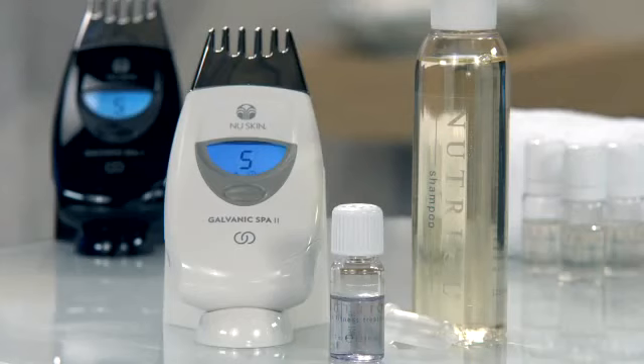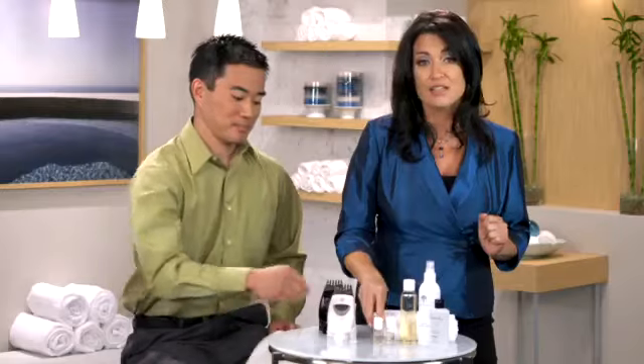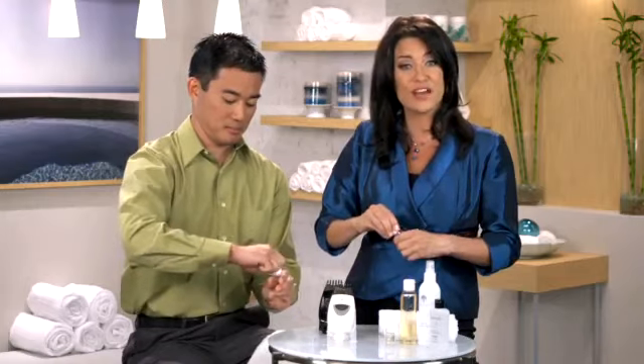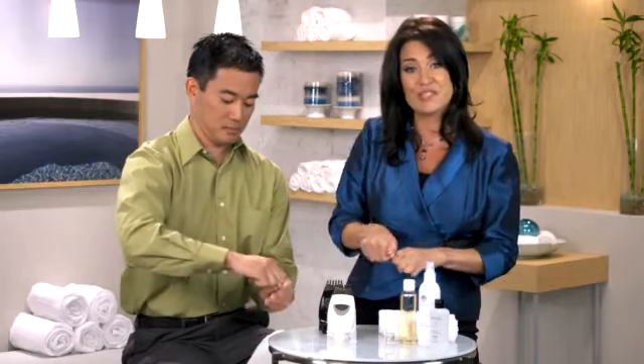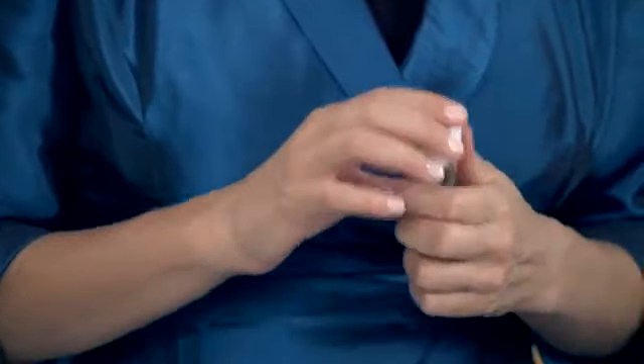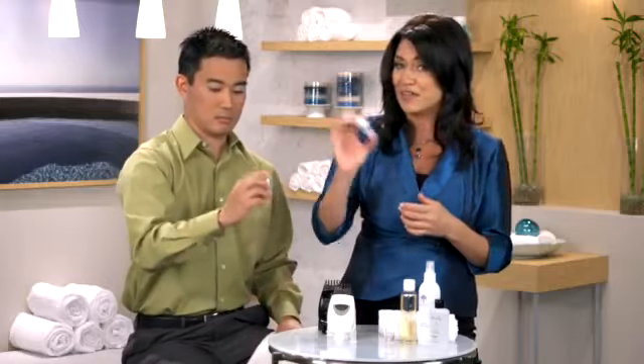Next, you need to activate the Nutriol Hair Fitness Treatment. Simply take the treatment and twist the cap in a clockwise direction until you break the protective seal. When you break the protective seal, it releases the powder into the solution. Shake it and that activates the formula.